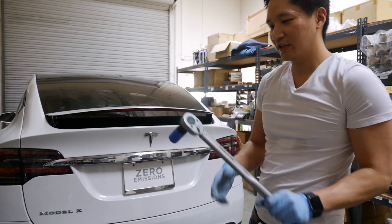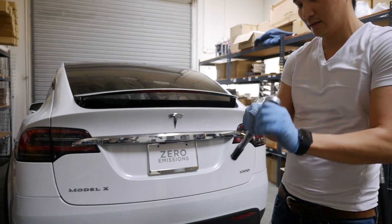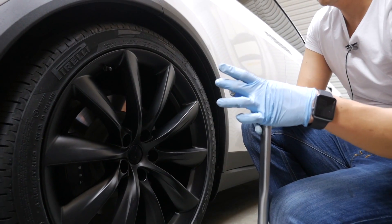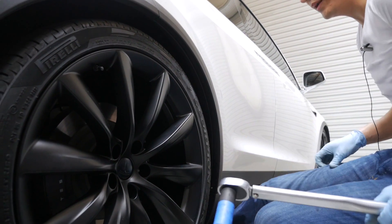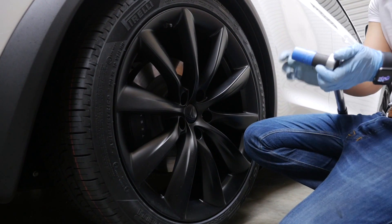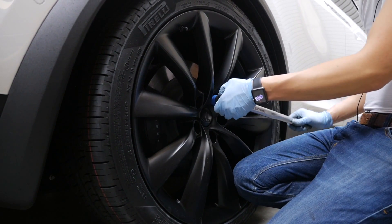Get a torque wrench like this one, also purchased on Amazon — this one torques up to 150 foot-pounds, so just set it to 129. Once you have it set, torque all the lug nuts. I would recommend getting a socket that is deeper so you don't risk hitting the spoke. For viewers out there, get one that's longer than standard size, or use an extension.